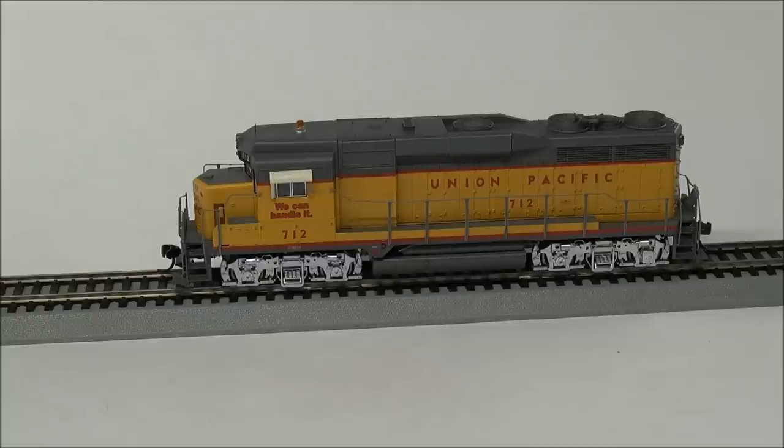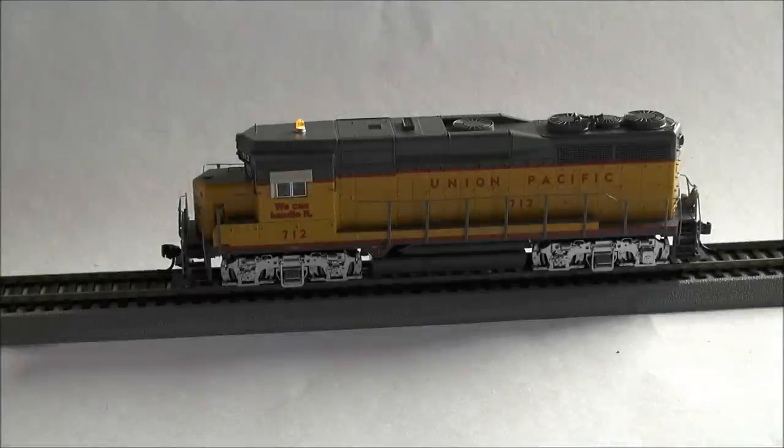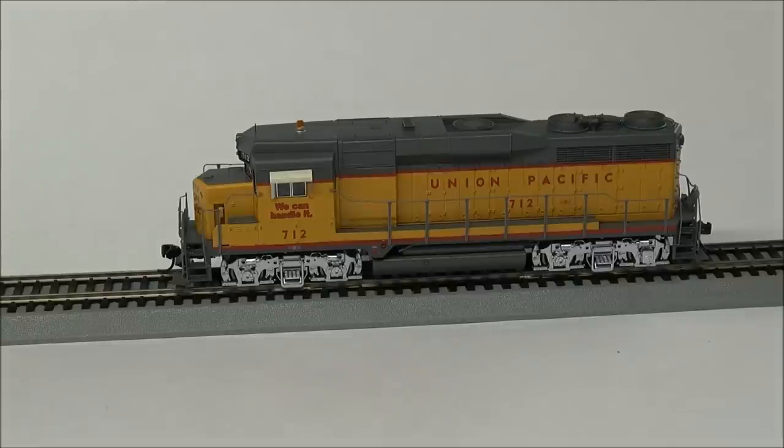F5 handles the beacon light, which you can see there. I'm going to kill a light so you can see it better. That is one of the best beacon lights I've seen — it really looks like something's rotating in the housing of that beacon light. It starts dim and brightens up for just a millisecond. That's one of the best beacon lights I've seen on a locomotive. So that's F5.